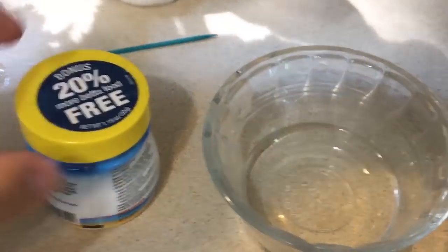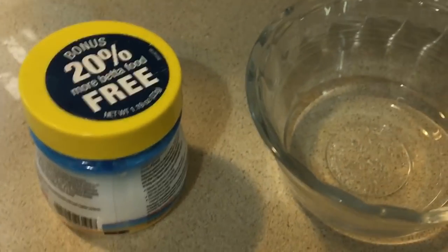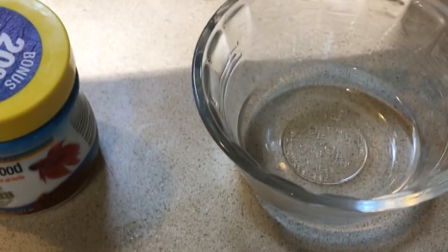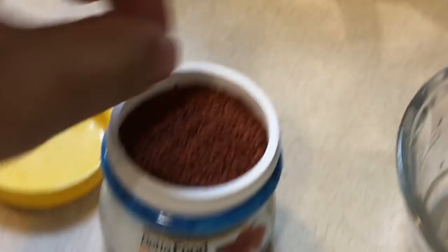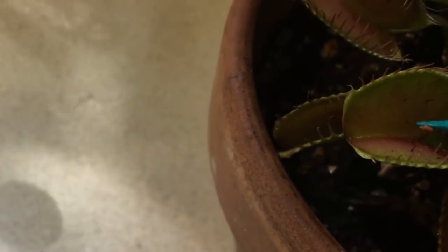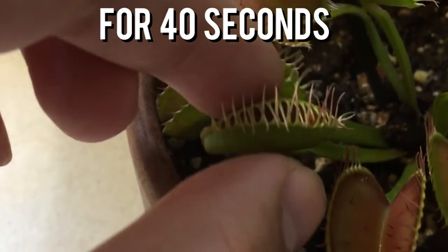You can hand-feed your Venus flytraps, though it's not necessary — they can survive and even thrive solely on sunlight. If you want to feed them, you can use fish food pellets; I use betta fish pellets, though goldfish flakes or pellets work too. To do it, soak a couple of pellets in a little water, then put the softened pellet on a toothpick and rub it across the trigger hairs to make the trap close. Then rub the outside of the trap so it forms a seal and can start digesting.